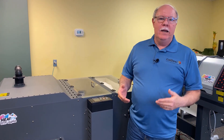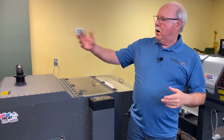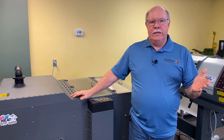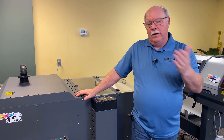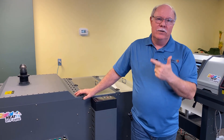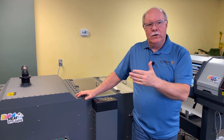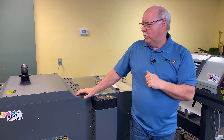Another benefit: with DTF you can print transfers, trim them, and store them until you need them. For an online store, you can have transfers ready — when an order comes in for a red women's medium, you grab the shirt, press it, and in less than a minute the whole process is done. DTF also works on polyesters, performance wear, cotton, hemp, and synthetic materials — everything DTG can do plus the materials DTG can't handle.